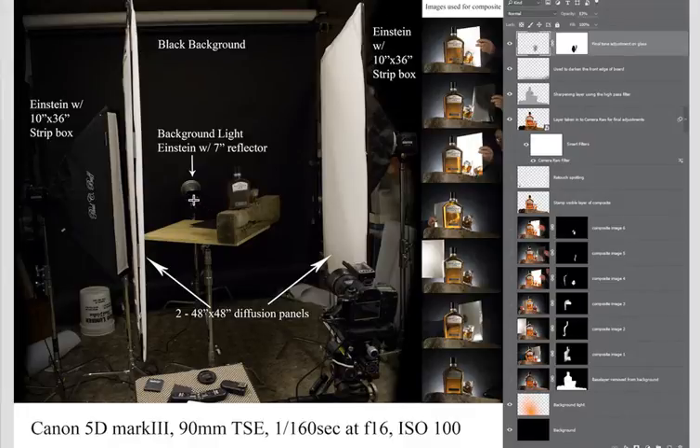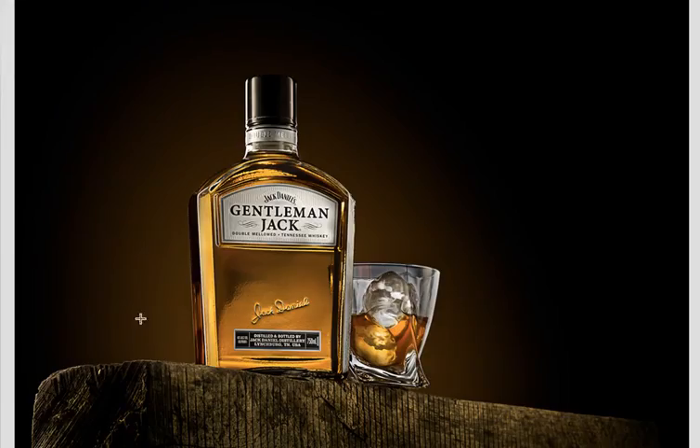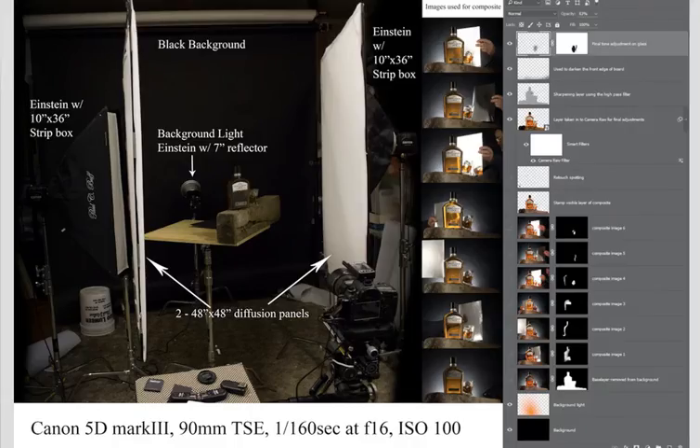Here is Kurt's way of doing it. We've got an Einstein head on the back. We've got two diffusion panels with two strip boxes behind the diffusion panels. So the strip boxes are lighting the diffusion, and the diffusion is lighting the product. You can see the old piece of wood. Let's go back and look at the image again. You can see that the Einstein on the background has got a little bit of a gel on it, just putting a little pop of light — a little halo of light around the whiskey to make it stand up off the back and give the image dimension.